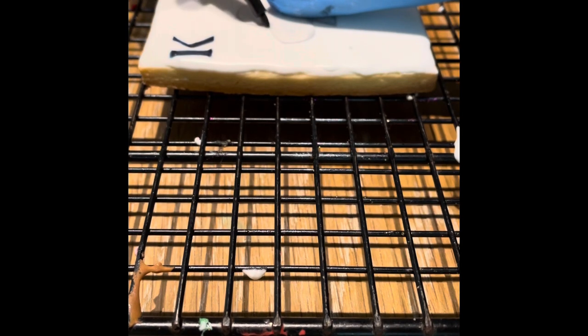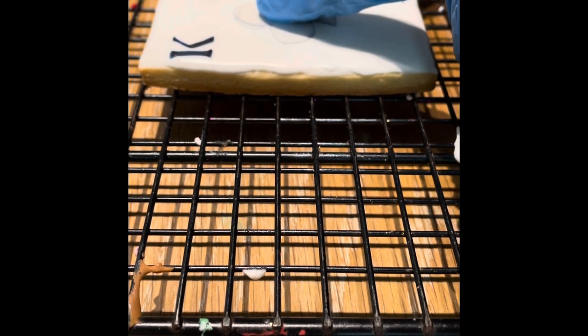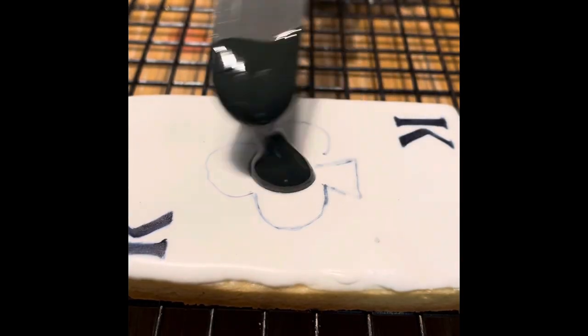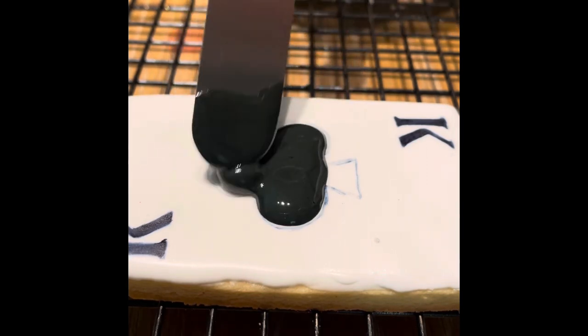Then using a cloth paper template and an edible marker, you are going to trace the design in the middle of your cookie. And now you are going to cover it with black Magic Consistency Icing and you are going to let your cookie dry completely.